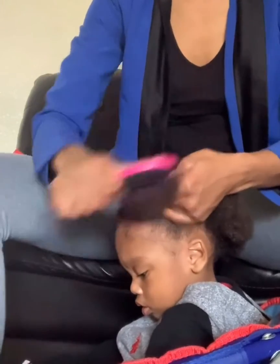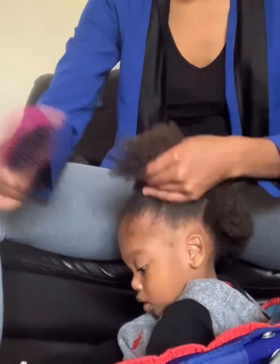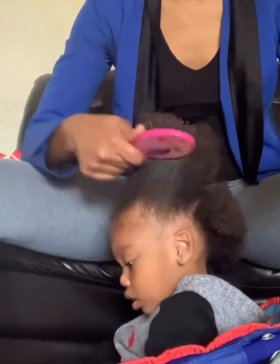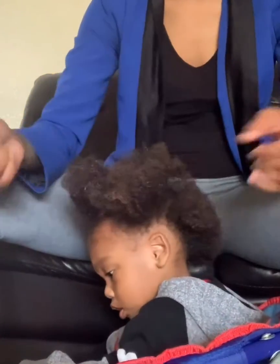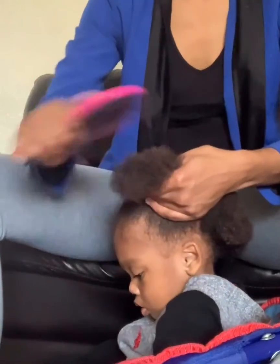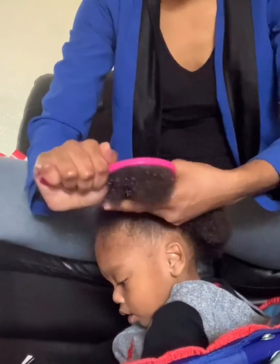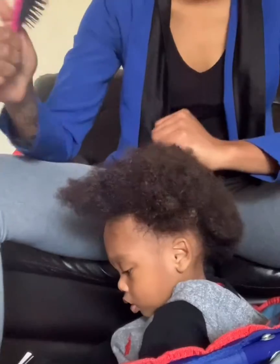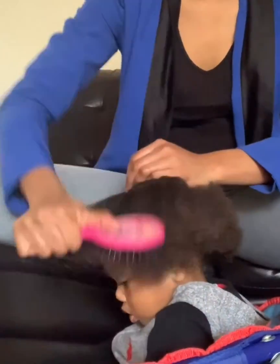I like to start from the ends and go up because if you just start from the roots and comb, you're going to rip, pull and hurt the hair — you're going to pull the hair out. So it's best to start from the ends and work your way up, so that way when you do get to the roots, it should just slide on through easily just like that.